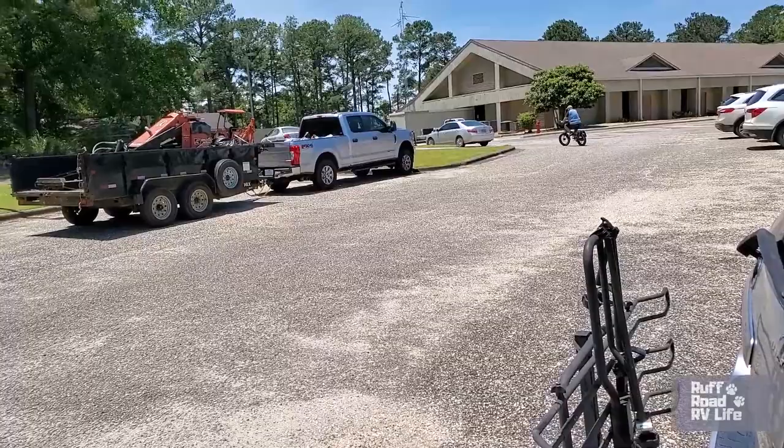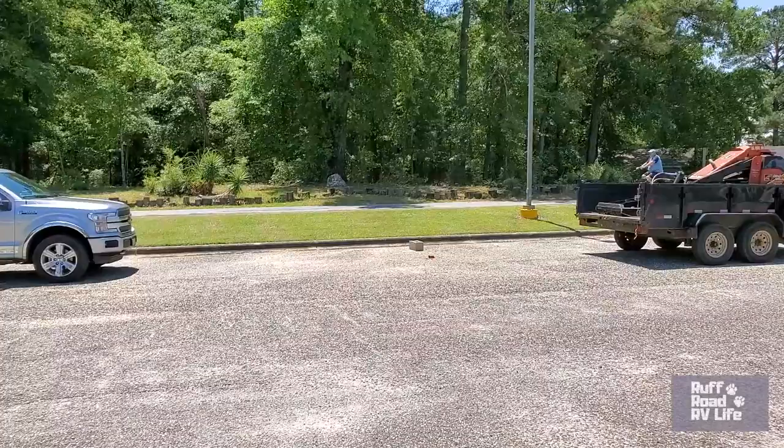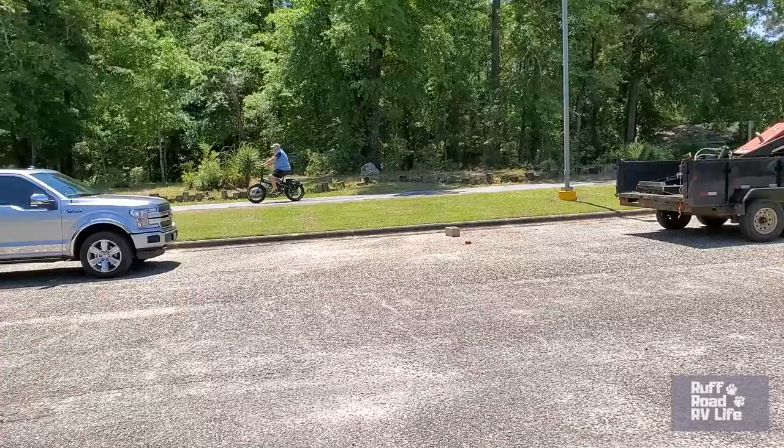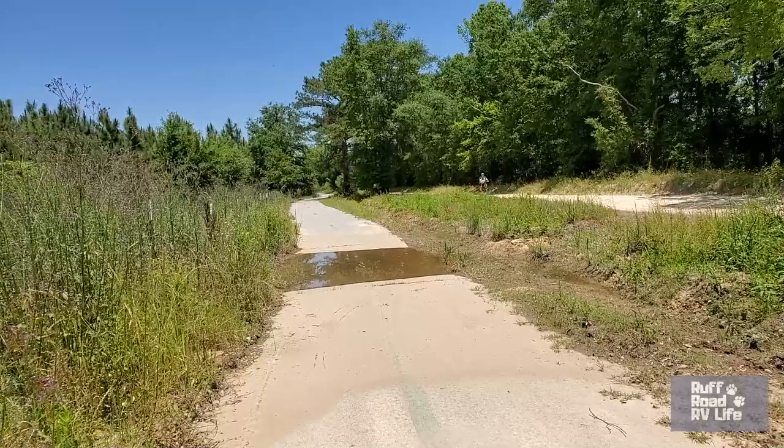This starts at George T. Bagby State Park, which is very near where we're staying at Cotton Hill Park campground. This trail is seven miles in length and ends at the East Bank area. About two miles in, we made it to that water crossing.